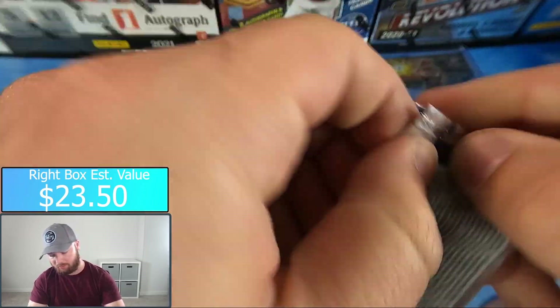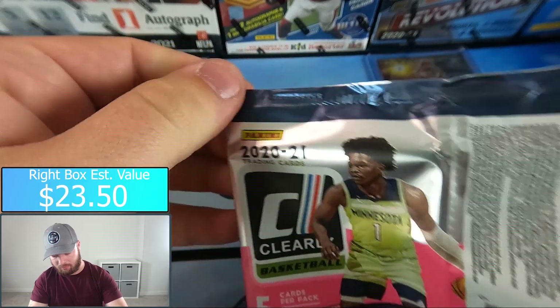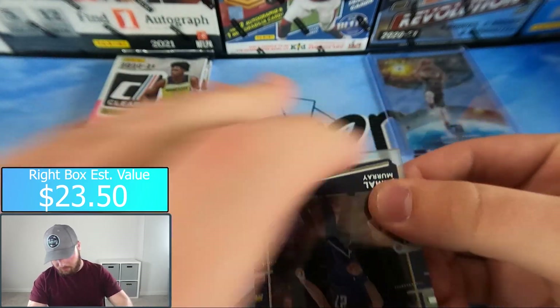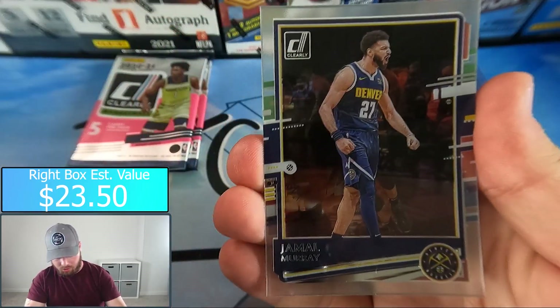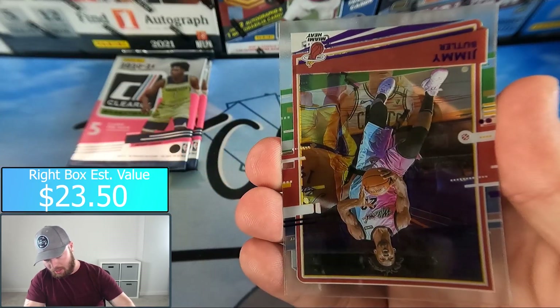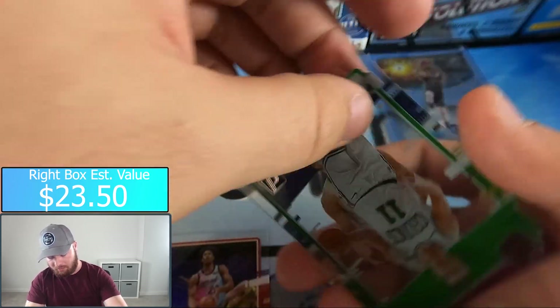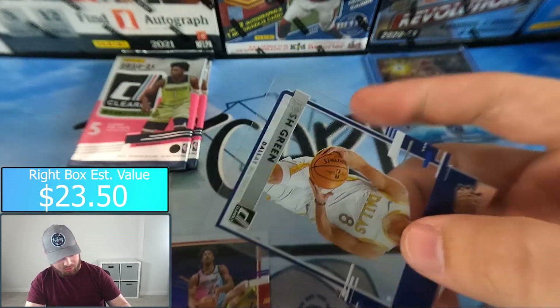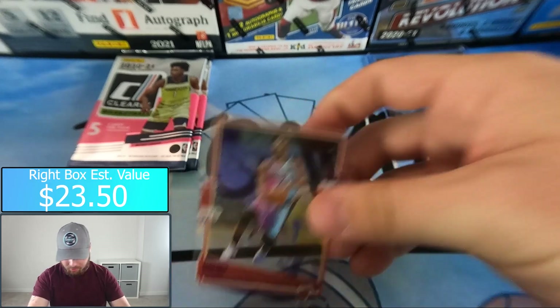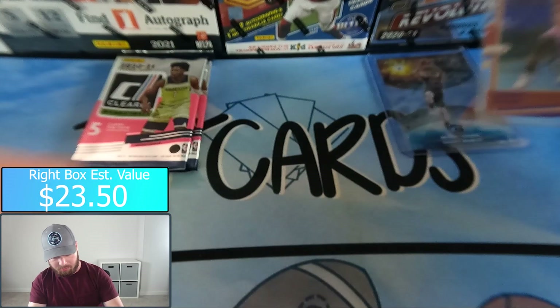Pack number two, team right — Jamal Murray, Bam Adebayo, and we got a purple Jimmy Butler. Also Peyton Pritchard and Josh Green again. Seems like we're getting the same cards over and over — I guess that's to be expected.